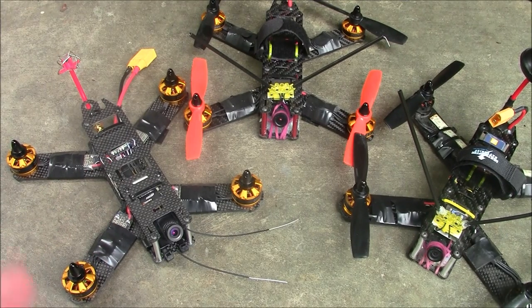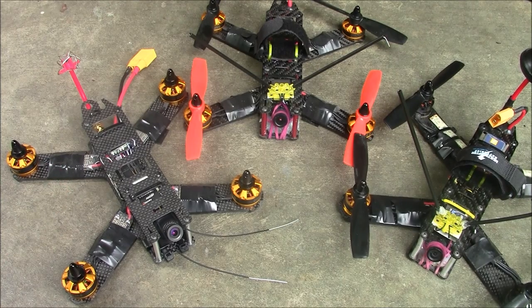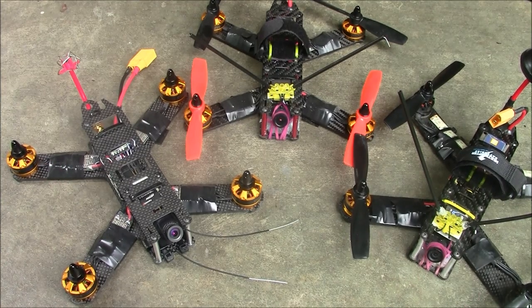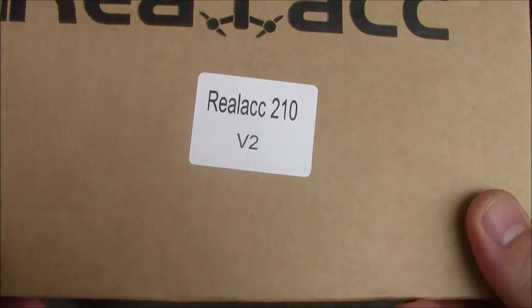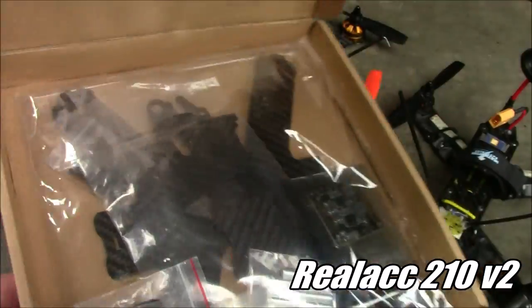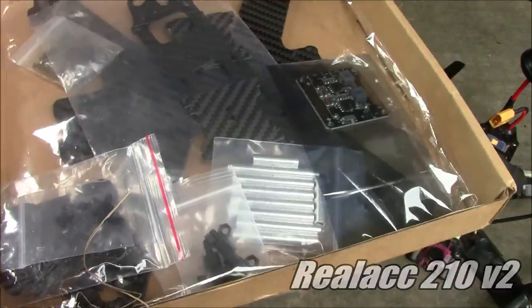I never did get it to fly because I got interested in other stuff and the 6S kind of faded out. Anyway, this is the LS210 and it's been real popular, and RealACC made another one called the V2. It's essentially the same as these other LS210s except it has a built-in camera mount up on the top.